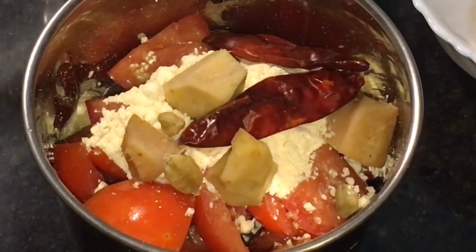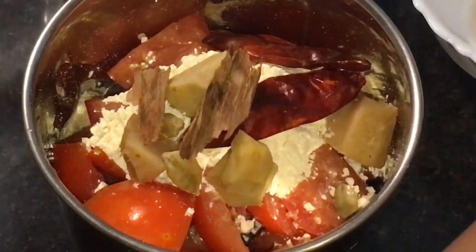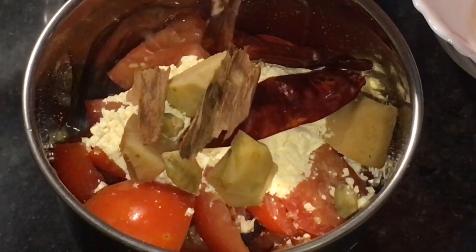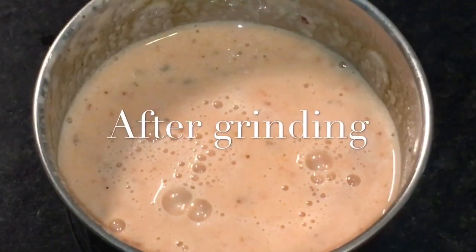Add elaichi or cardamom and dalchini or cinnamon sticks. We will grind it with water. We have finished grinding.